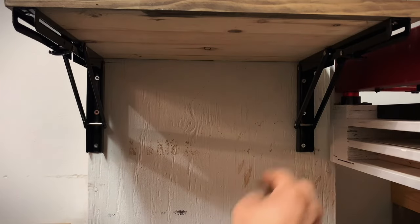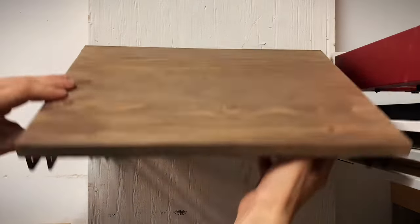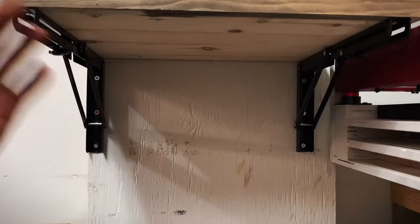To unfold it, go ahead and pinch both of these levers and then fold it down. Then it easily just folds right back up.